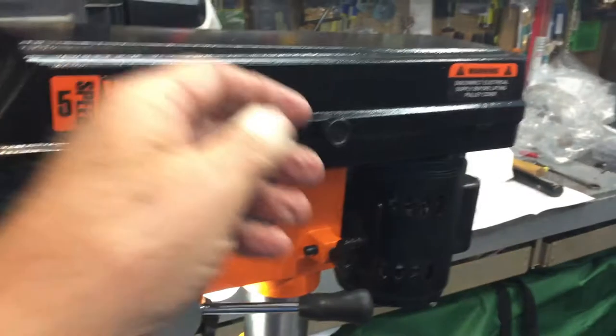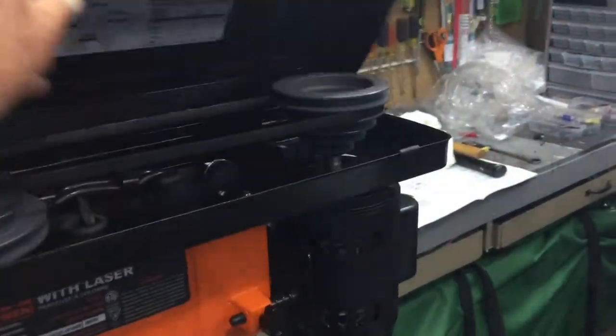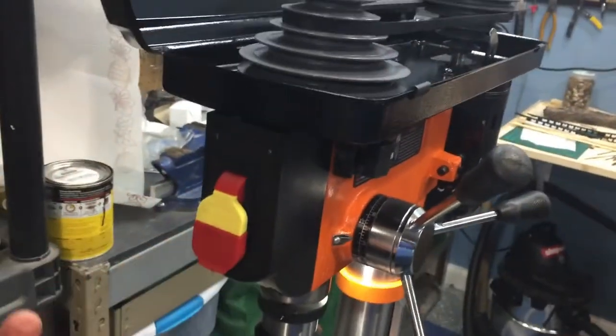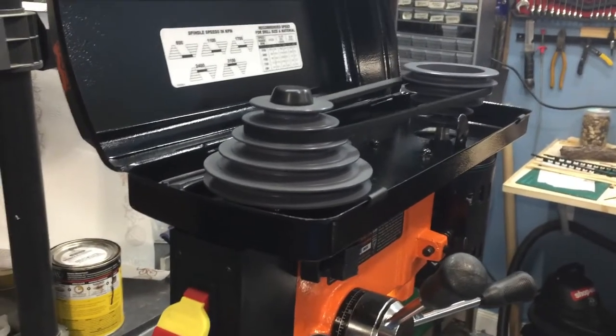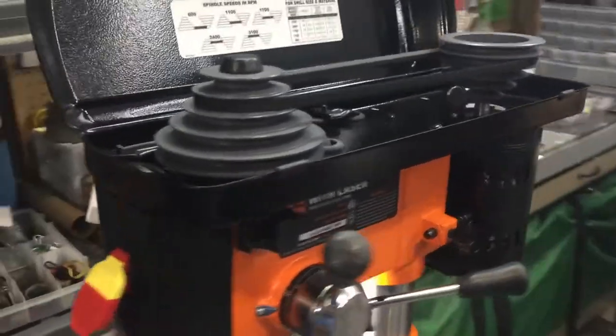I want to show you the belts actually running, so you open this just by pulling it towards you and then lifting it. The on/off switch — you just lift this forward and you'll see the belts turn. Again, it's smooth and quiet — very happy with that.